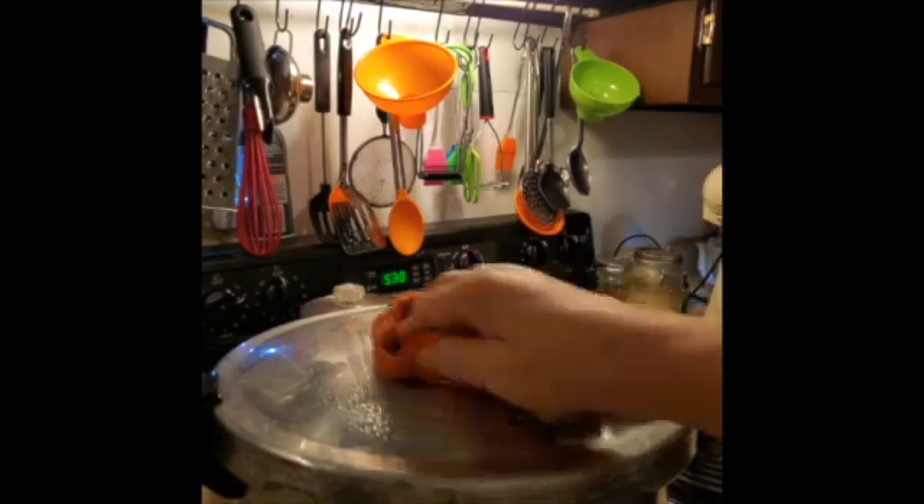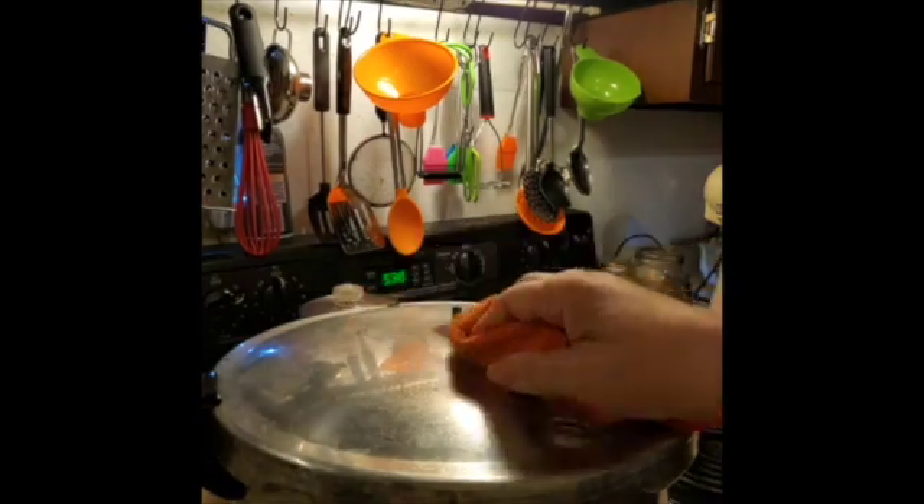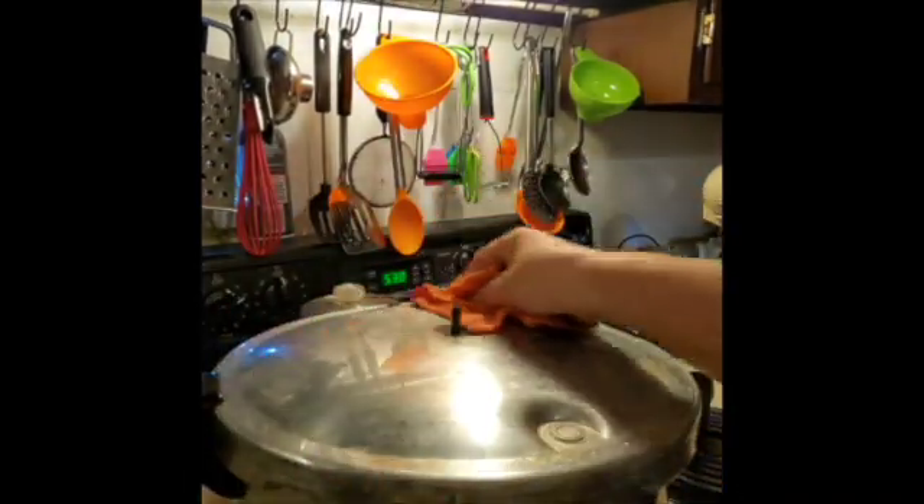They are now in, the lid is on. I'll clean this off, because whenever I put it up, I turn it upside down.